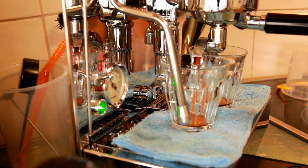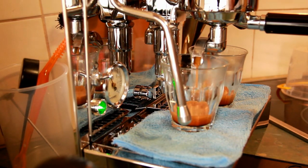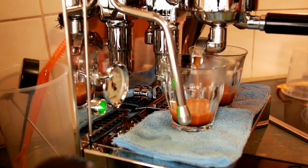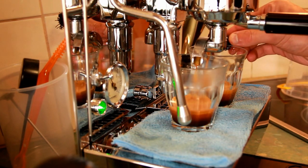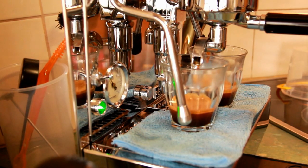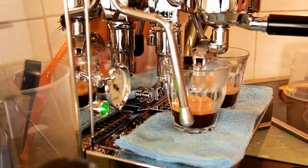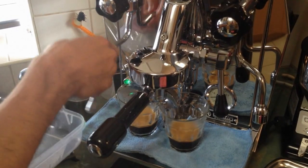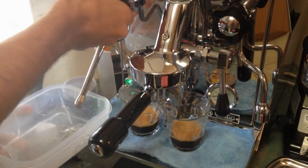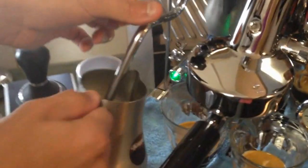As you can see there, it's a nice, quick, even extraction. We'll just use some milk. I'll probably be using the KK method. One thing I really do like about the Giotto is that steaming is really easy, just because of the placement of the wand in comparison to the tray — it just makes it very easy. I'll show you how easy it is — we'll almost just walk away.